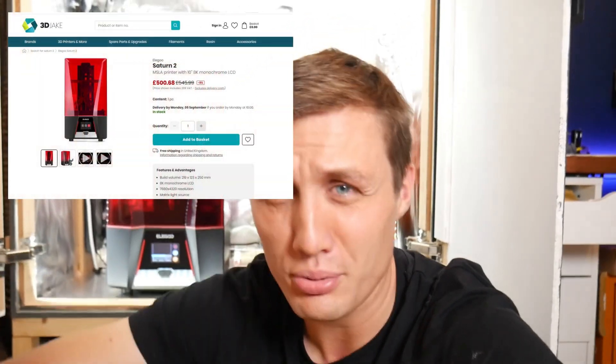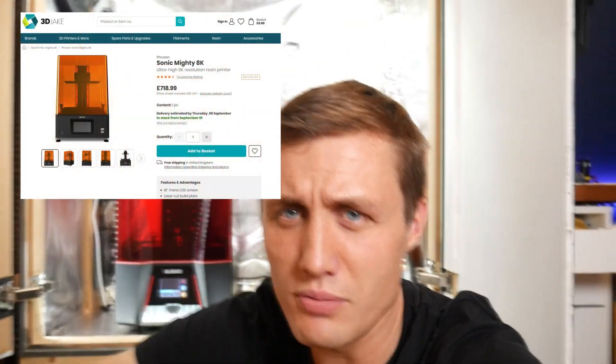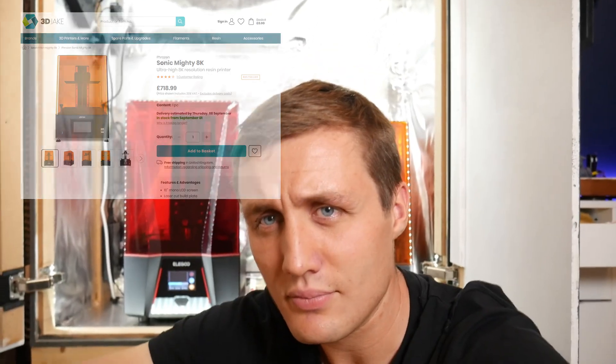They are available to the UK if you want to buy them, but some may be out of stock or you might need to pre-order them. Both have got a 10-inch 8K screen and the build volumes are pretty much identical. The Elgu Saturn 2 has about 10mm extra height, so pretty much the same. They both fall into the medium size printer range.